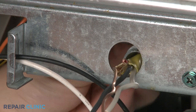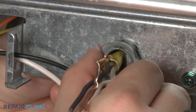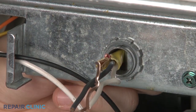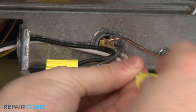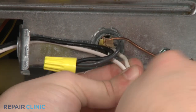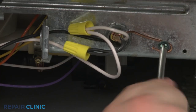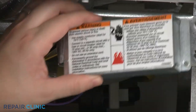Feed the electric line back through the junction box and secure the strain relief nut. Connect the wires using the wire nuts and secure the grounding wire. Replace the cover plate.